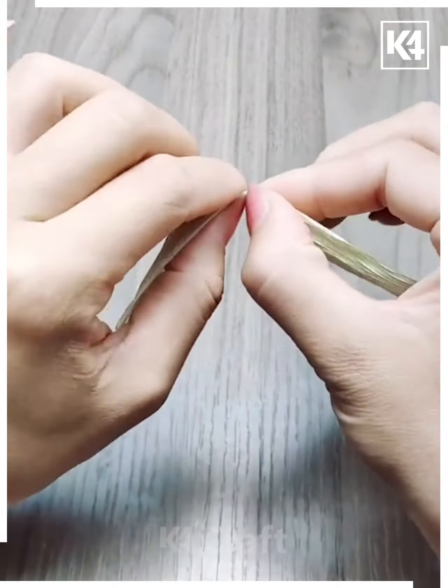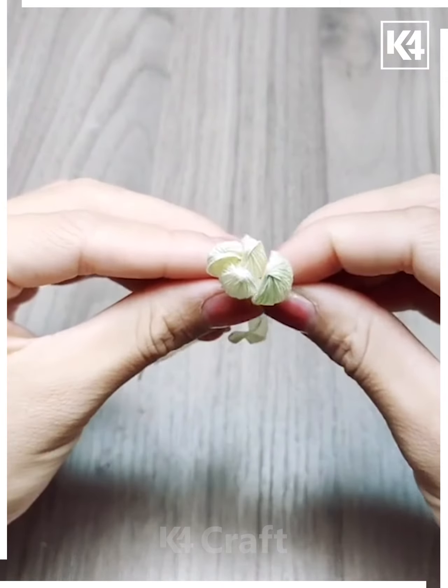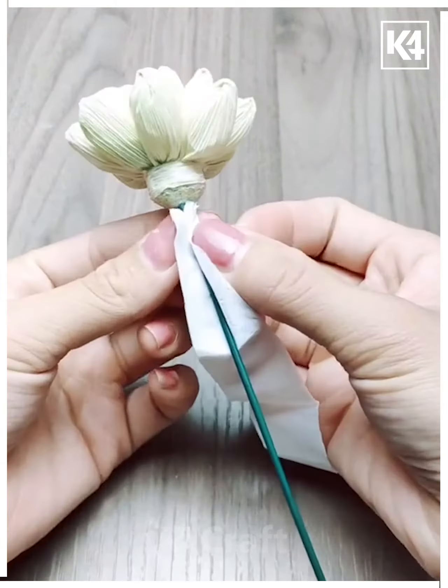Using white tissue, fold it in half. Twist it and then make it like a petal. Now you can make a white lotus which looks natural. Use natural leaves as well. Thank you for watching this video.